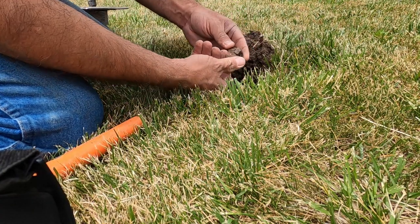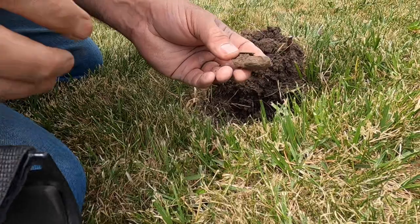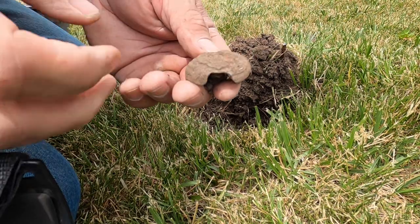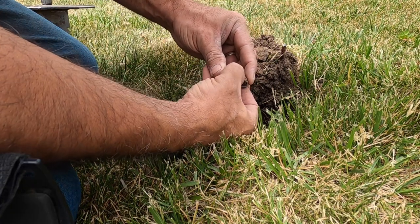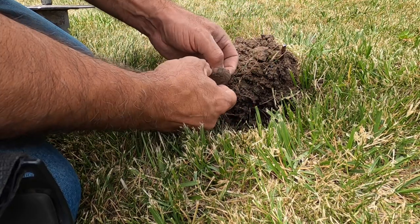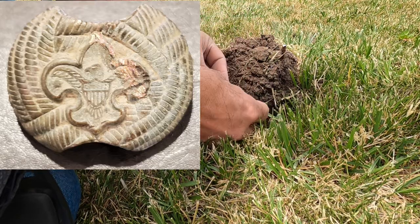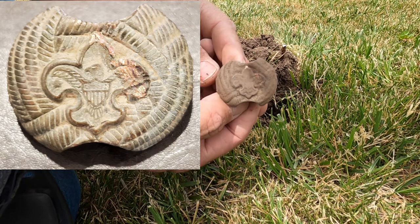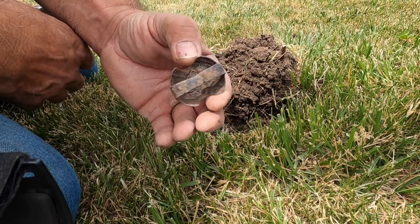Oh hey, you guys, take a look here. Look at this — that looks like a Boy Scout. I think I hit it too. A Boy Scout bolo tie clip. Dog gone it, I scuffed it. But that's a pretty neat find right there. Let me try to get the dirt out of it so we can take a look at it. There we go — pretty neat find. I'll take that.